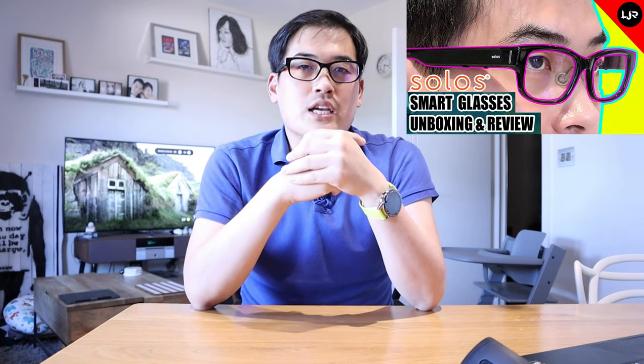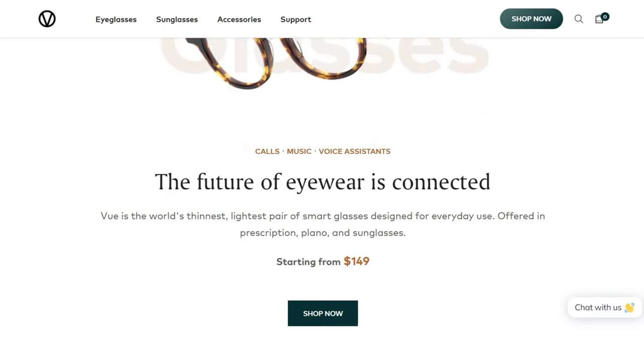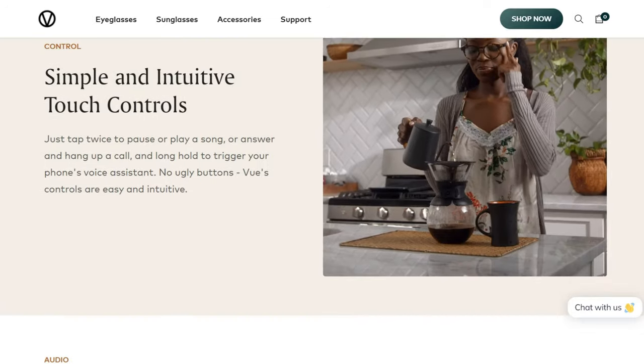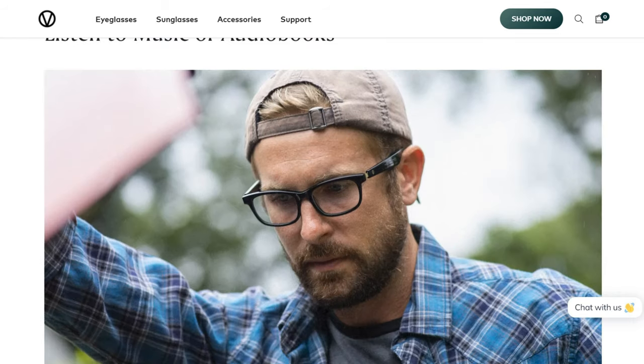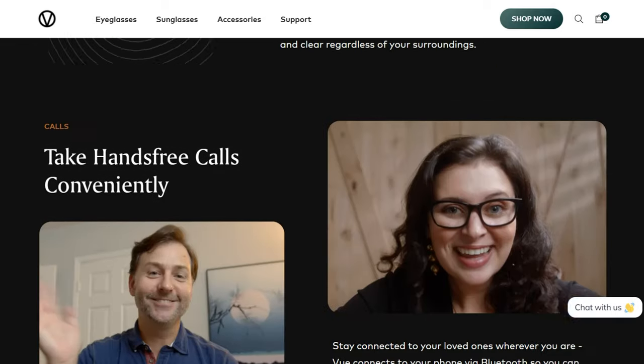I love using these smart glasses and they're probably the number two most interesting subject I want to cover on my channel. A company called VIEW sent me a sample to review. So basically what this is is a VIEW smart glass called VIEW Lite. They first launched a model called VIEW back in 2016 and managed to raise 2.2 million, so well done for that.